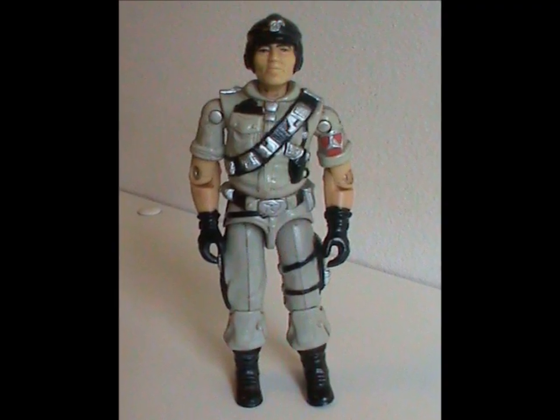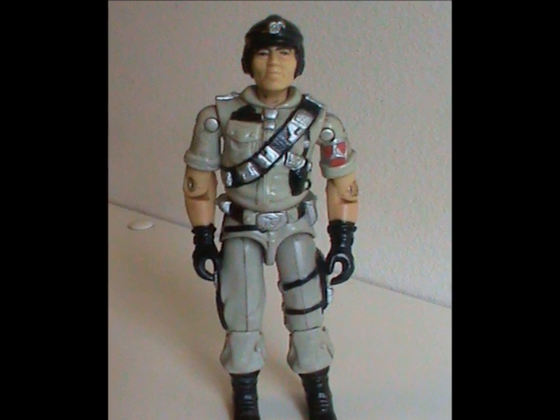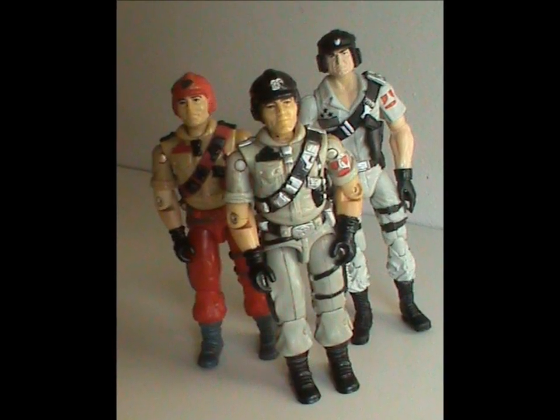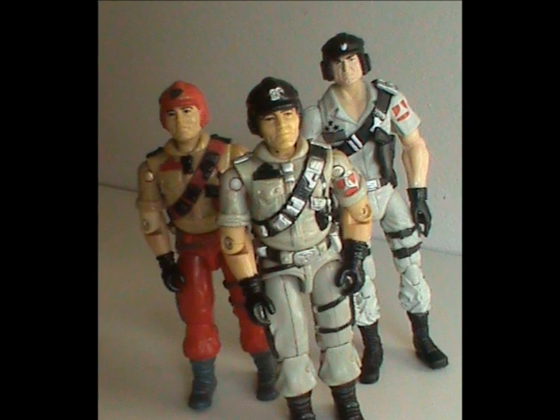And that was Mainframe. Overall, a truly great first figure, and a well-developed character in the cartoon. He could have been featured more in the comic though, and he deserved more and better toys than the other ones he got. I'll see you next time everybody! Why not like, share, and subscribe if that's your thing. And remember, we're still doing the charity drive — check out last week's episode for more information.